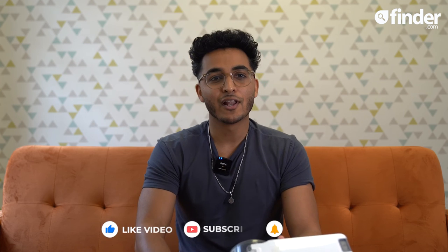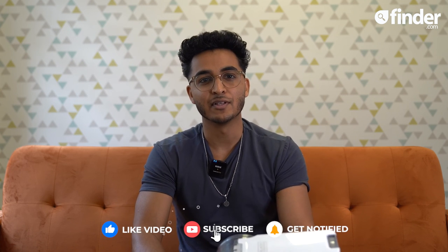If you enjoyed this video, like, subscribe, and be sure to hit that bell button to be the first to know when a new video drops. Thank you for watching.